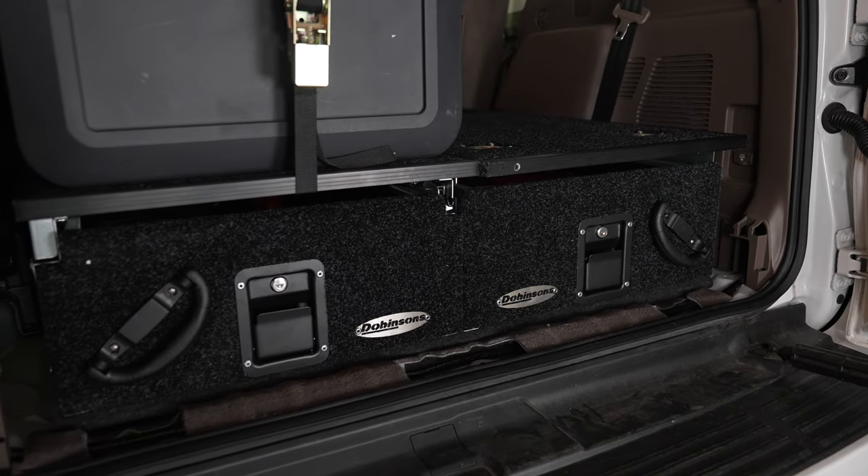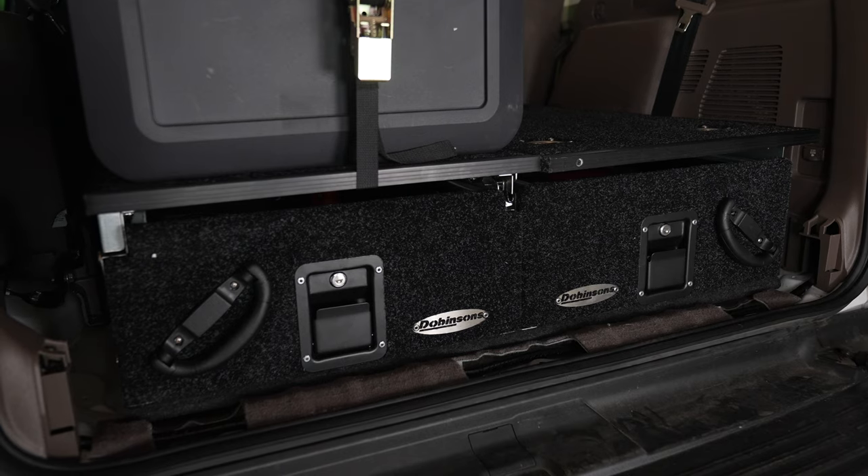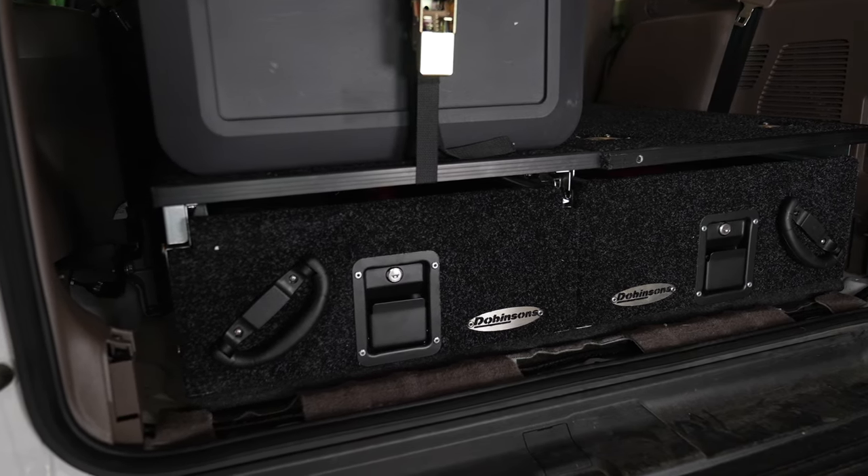It actually fit perfectly, but I did not order the two side panels that go on it, and you can see there's a huge gap on either side. We are going to clean that up.